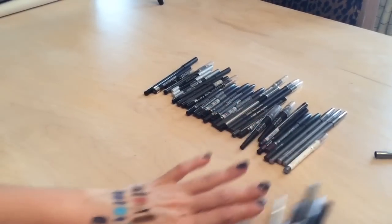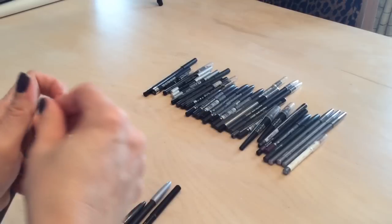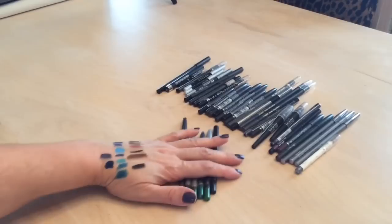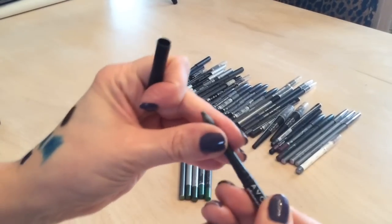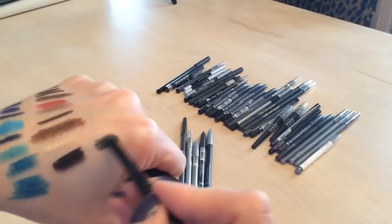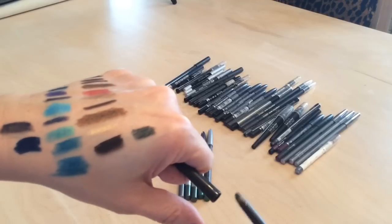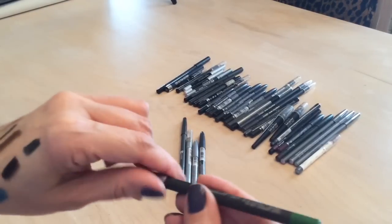Now let's go into the greens — I don't have very many green liners so I might not purge too many. I have an Avon Glimmer Stick in a really pretty forest green — keeping that one.